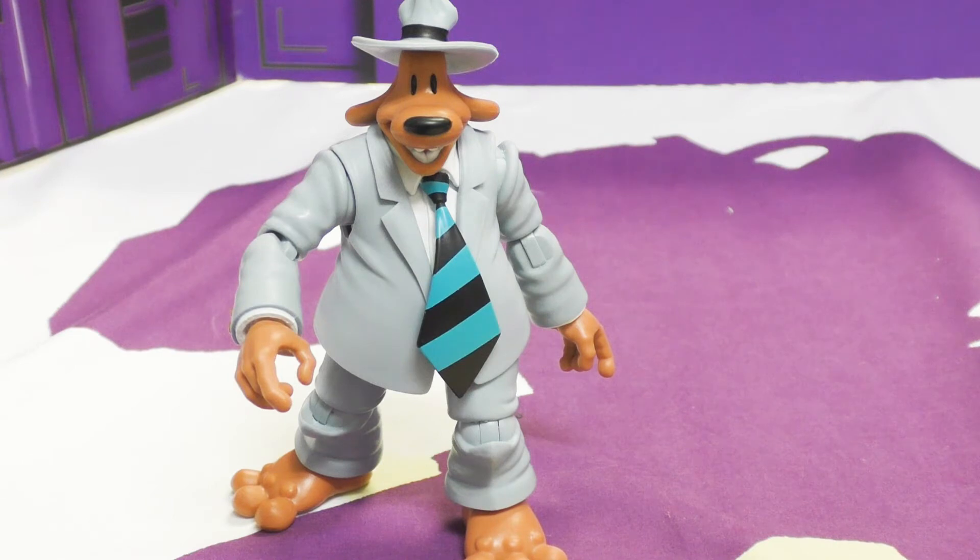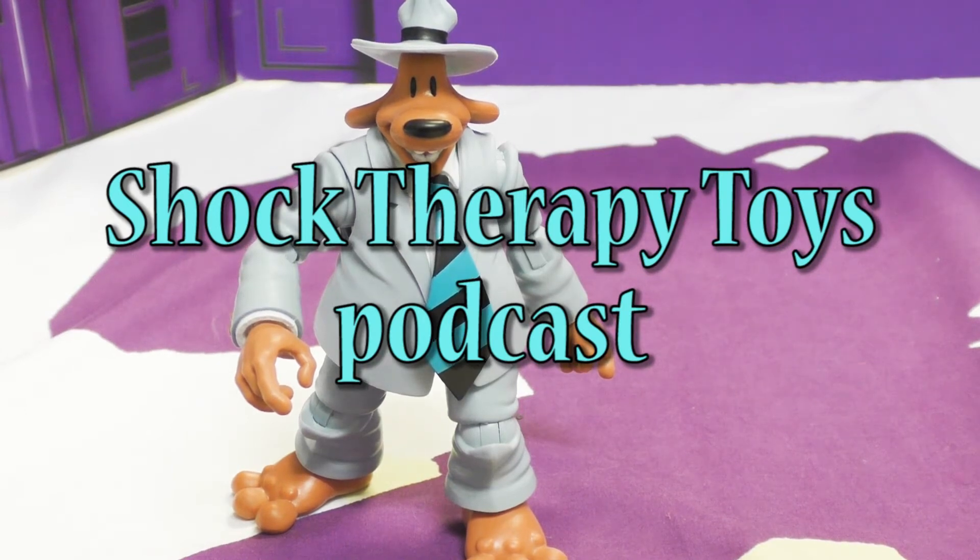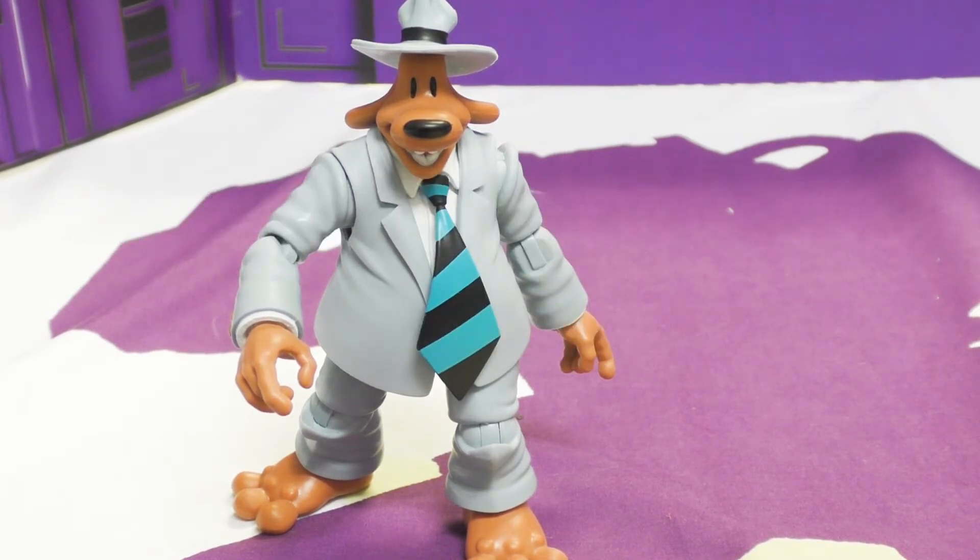Before we get started, Toast, you love podcasts, don't you? Did you know that we have a podcast called Shock Therapy Toys? It's on iTunes, Spotify, and Google Play — you can download and subscribe now. Check it out on the YouTube page too, and please give us a subscription and a review on iTunes or anywhere; it helps us grow.